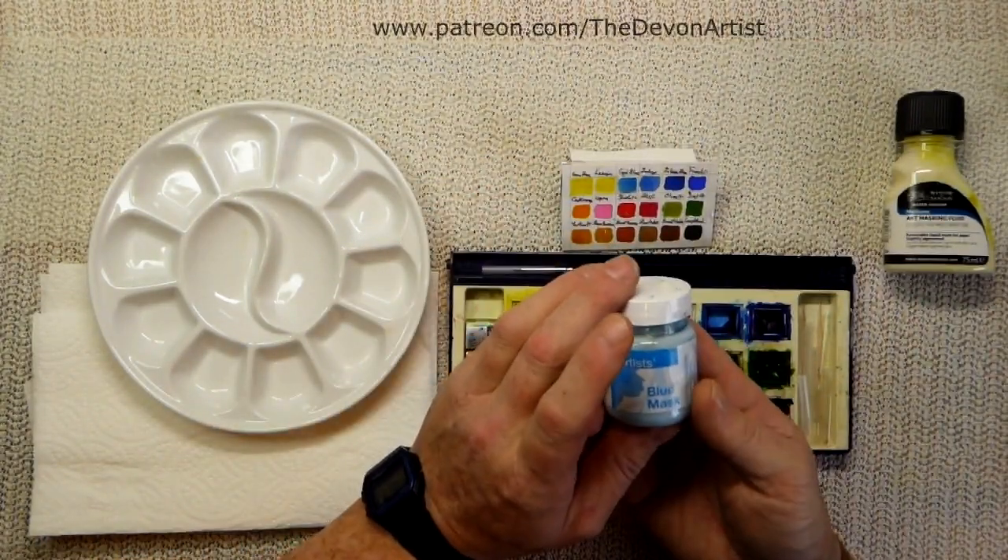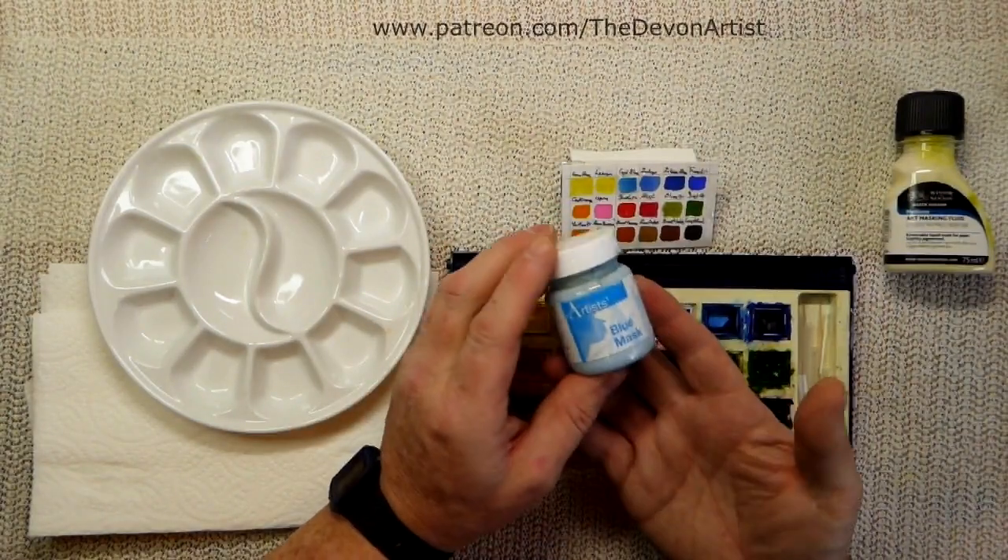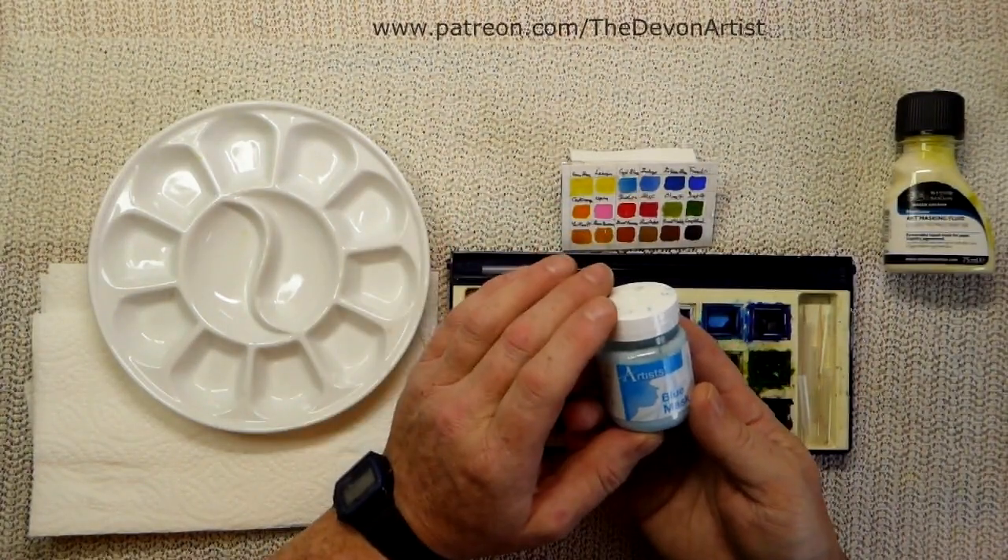So that's the basics on masking fluid. I will do another video on how to apply the masking fluid to the paper as well, and the kind of tools which you can use for that.